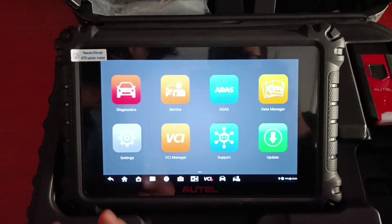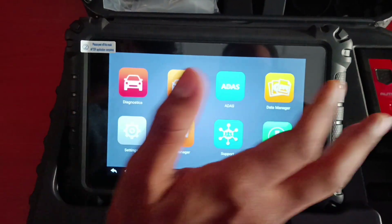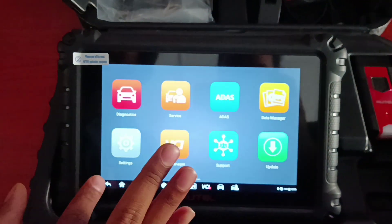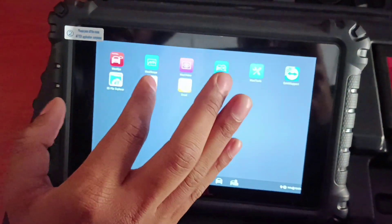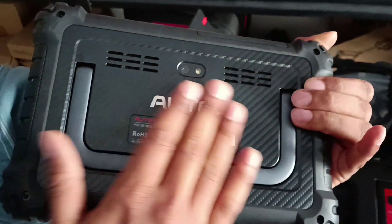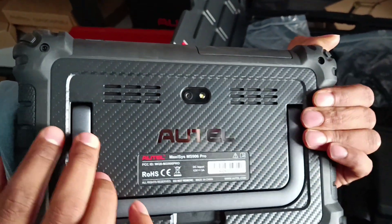We have the Autel 906 Pro with us, the latest model of the 906 series coming with 128 GB memory and 4 GB RAM. This one has a more sleek design similar to the Ultra series, and if you notice it's a new design of Autel.